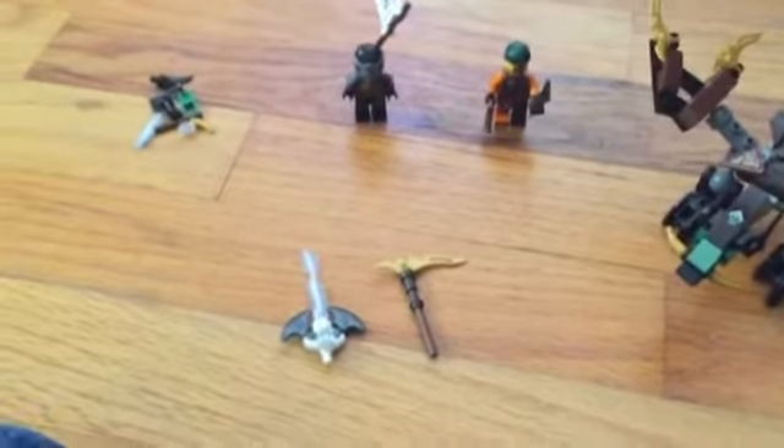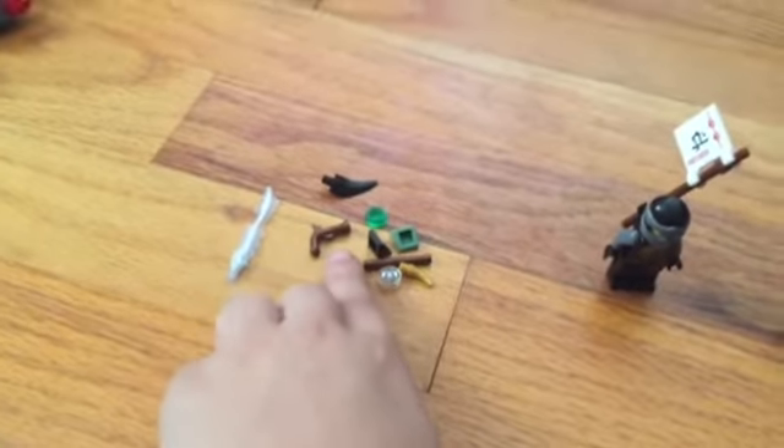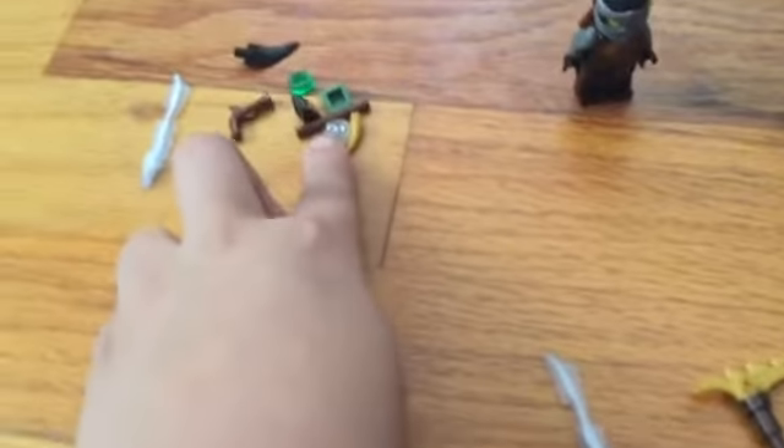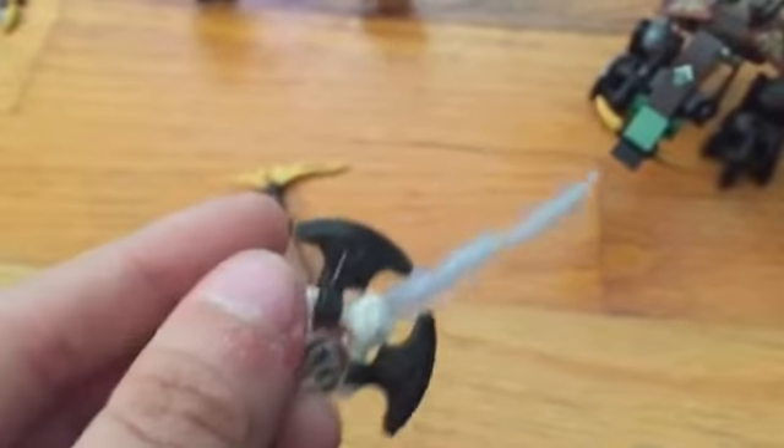Hey guys, back here. These should be all the actual parts. We've got a gun right there, and I've got another one — I believe that's Zane's face — and the main thing is this sword.